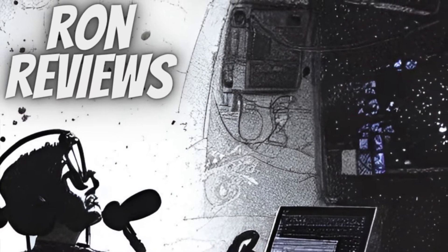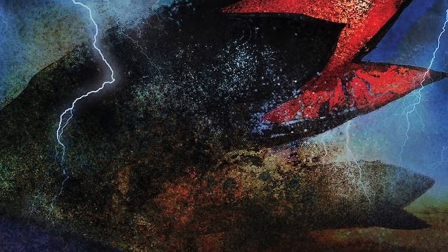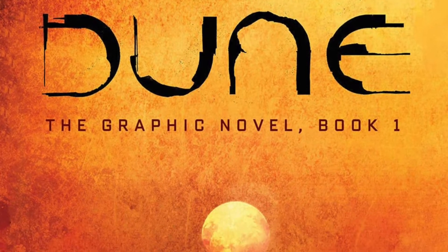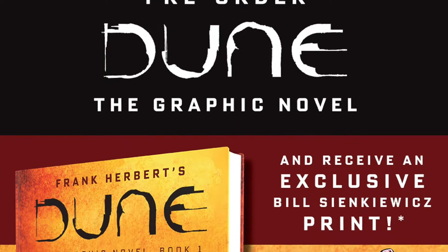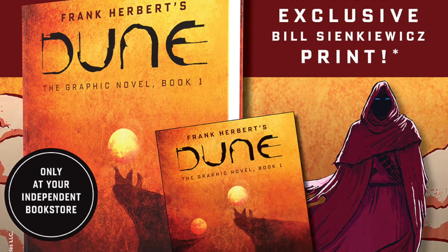Hey everybody, it's Ron and today I'm going to be reviewing Part 2 of the Dune graphic novel adaptation. Before I start, I'd like to let you know that I have a review of Part 1 that you can check out in the description if you haven't seen that yet. This is the second part of three graphic novels, and Part 3 will finish the first Dune novel.